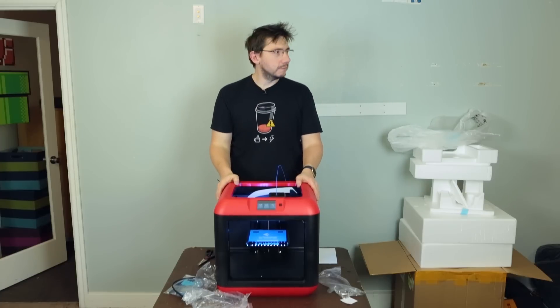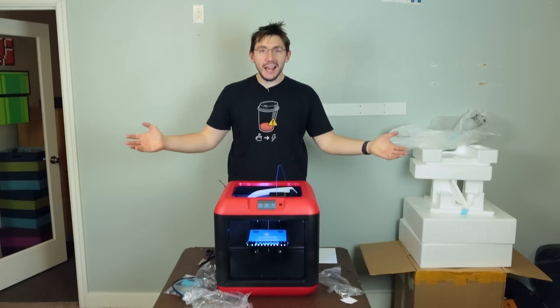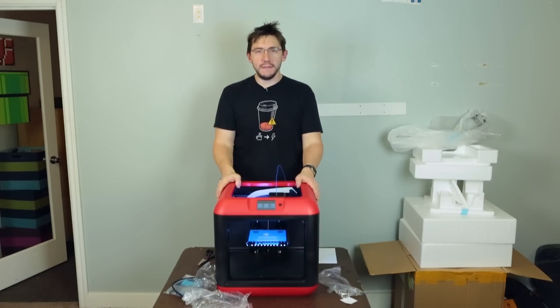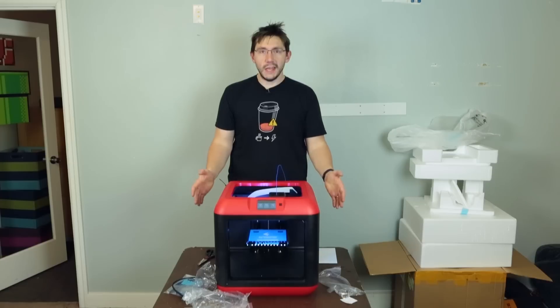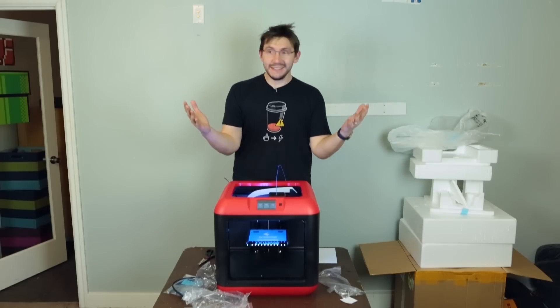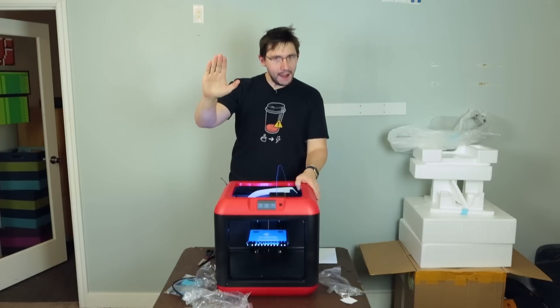I could mount it on top of my car and print while driving down the road — hmm, maybe I'll do that. I won't do that. Give me a thumbs up if this was worth watching, share this with your friends if they might be interested in a Flashforge Finder, and subscribe if you're not — because you should, it's the right thing to do. Hey, as always — high five!